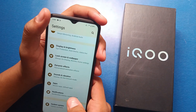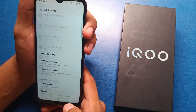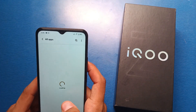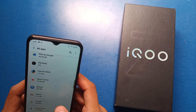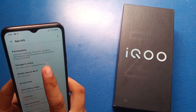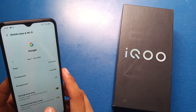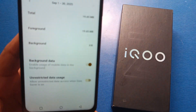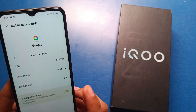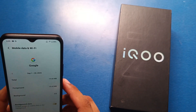You have to click on Settings, click on Applications, and here you can see all applications. There are lots of applications — tap on here, click on Mobile Data and Wi-Fi, and turn off background data. This ensures apps are not running in the background.